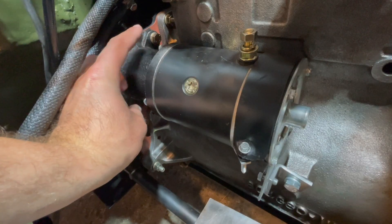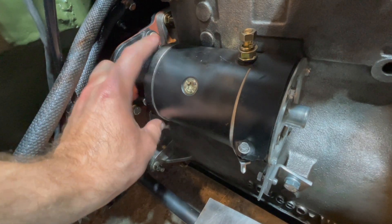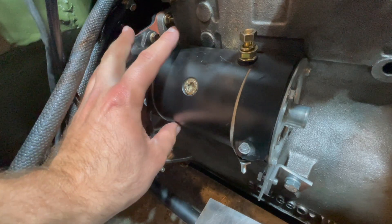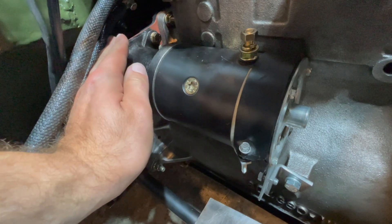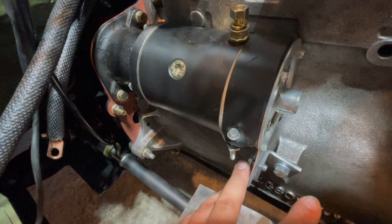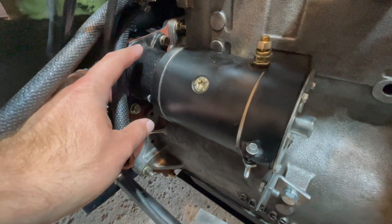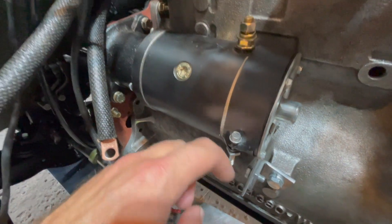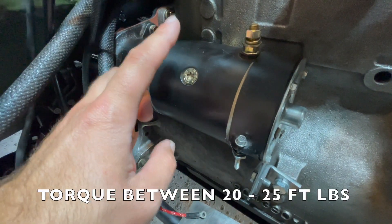Once you have the two front bolts threaded in, torque those two front bolts first to bring the starter motor square against your bell housing and bring it up into position, then torque the two bolts on the lower bracket. The final step is to torque all four bolts — the two on the bell housing and the two on the lower bracket — to between 20 and 25 foot pounds.